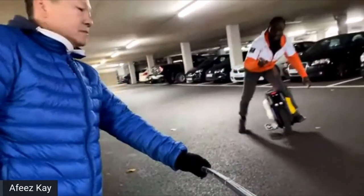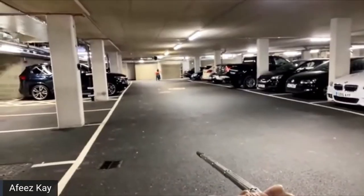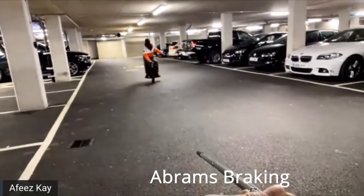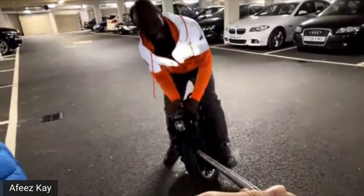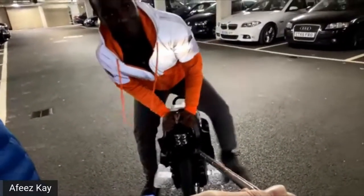Did you see the pedal go back a little bit? That's what medium mode gives you. This is a 45-kilogram wheel braking like a Commander — that's beautiful. It just defies logic sometimes because it's massive but it accelerates hard.